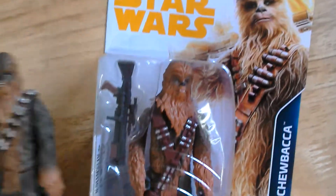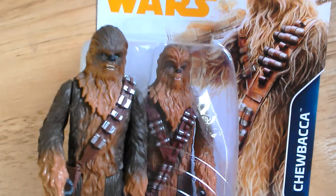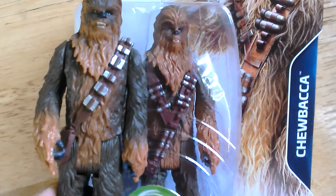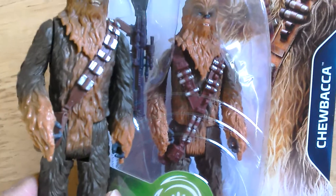I've got the Last Jedi version here. So he's got the more familiar bandolier, but pretty similar figure in terms of sculpt.